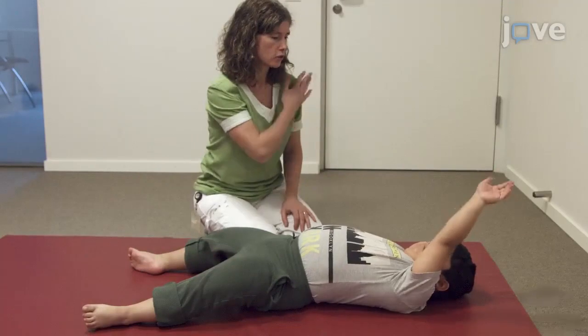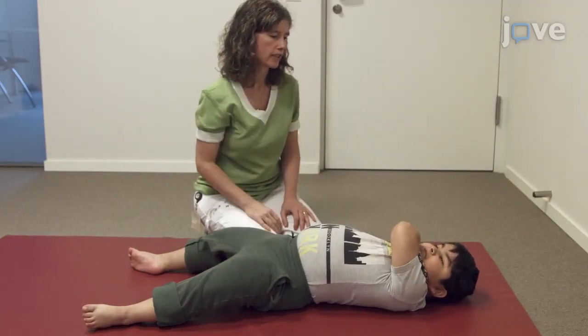Next, the patient should place one upper limb beside his body and bring his hand to the opposite shoulder.